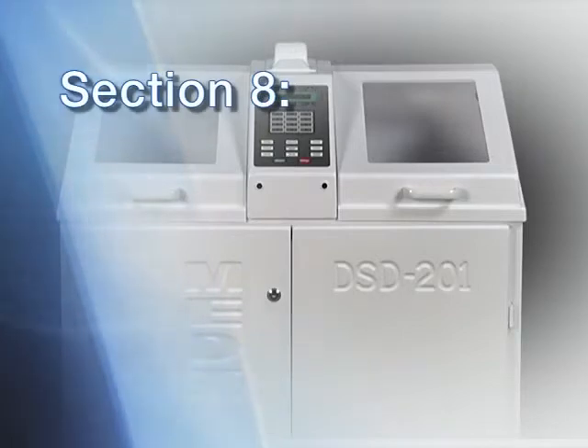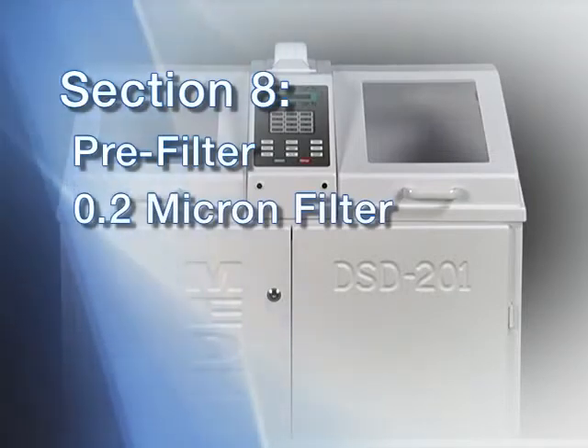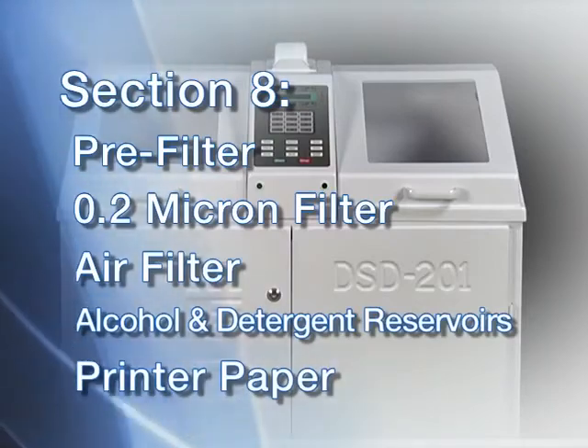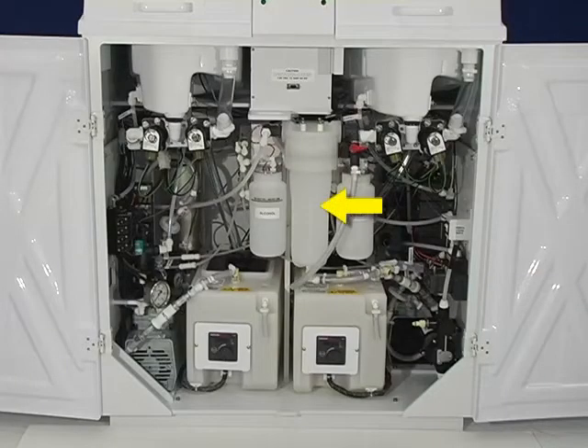In this section we discuss water filter maintenance, including the external water pre-filters, the internal 0.2 micron filter, and sanitizing the water lines. Then we will discuss routine maintenance items such as the air filter, alcohol and detergent reservoirs, and the printer. Water quality can vary geographically, seasonally, and intermittently, depending on a variety of factors. The water pre-filtration system filters water in a step-down fashion, first through a 1 micron filter, then through a 0.45 micron filter, to extend the life of the internal 0.2 micron bioretentive filter.